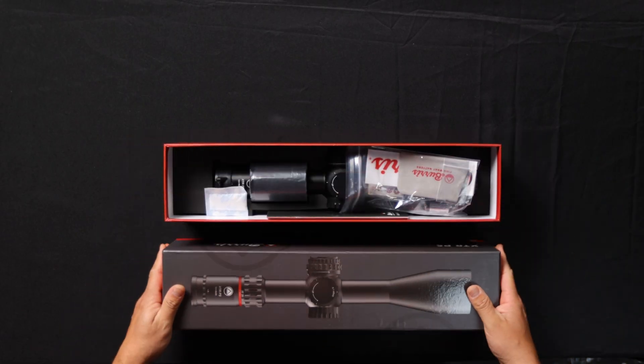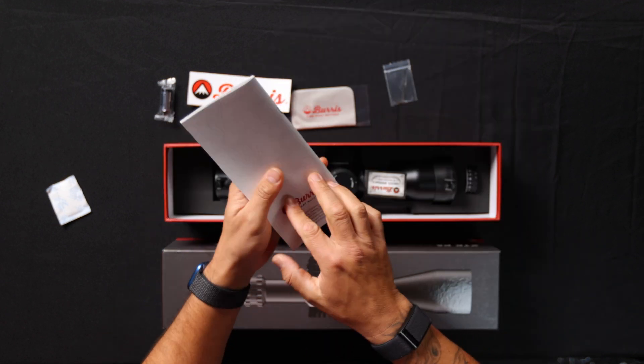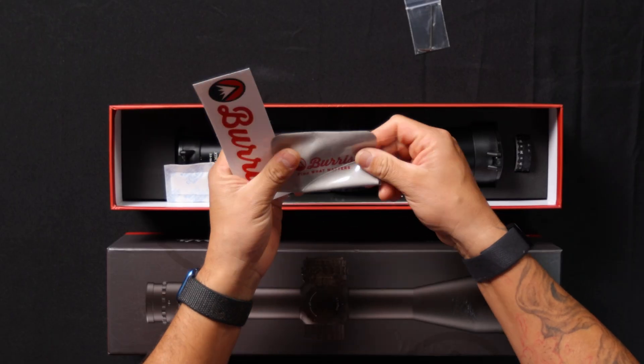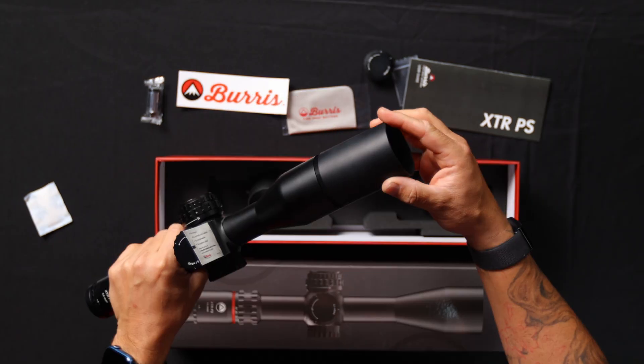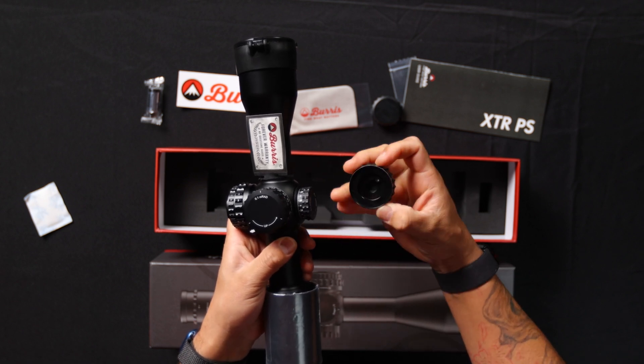When we open up the box, the first thing we're going to see is the 34mm first focal plane optic, the user manual, a hex wrench, a CR123 battery, lens cloth, flip-up lens cover, sunshade, and the exposed windage knob for those of you who like that option.